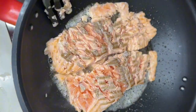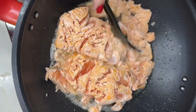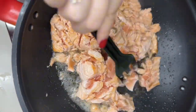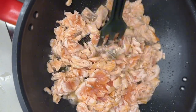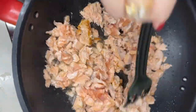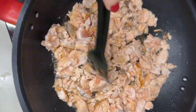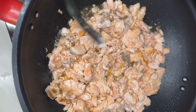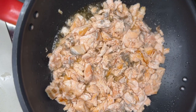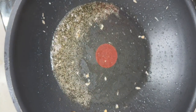We'll put it in the bowl. Once we remove the salmon, we need to make sure that this oil remains in our pan.